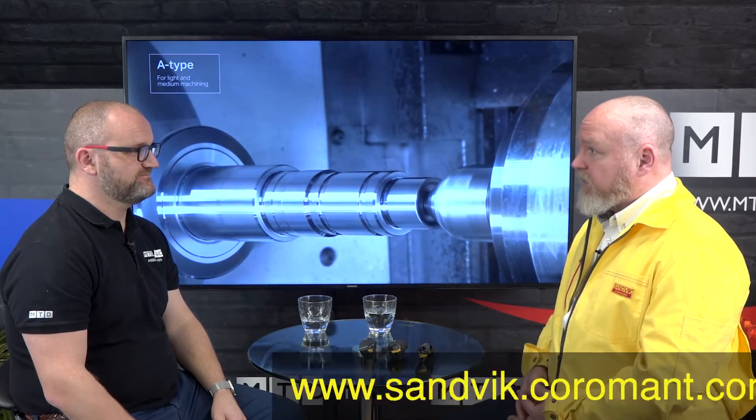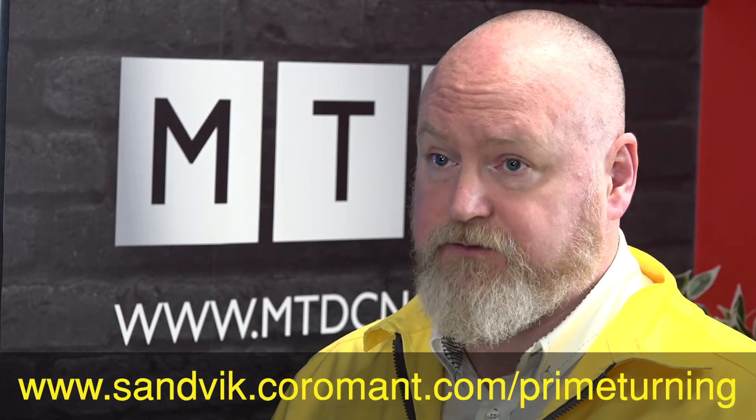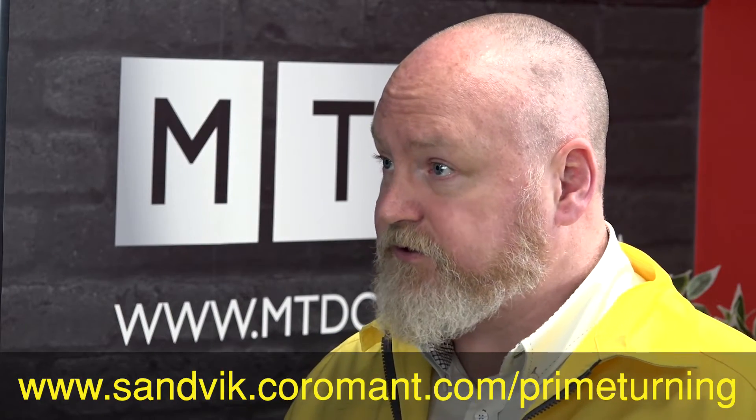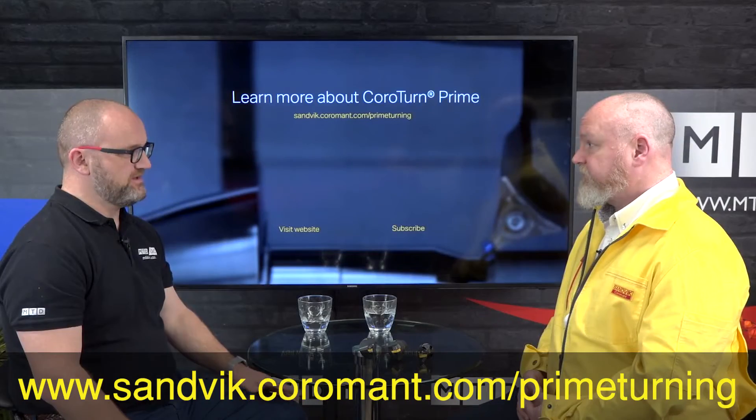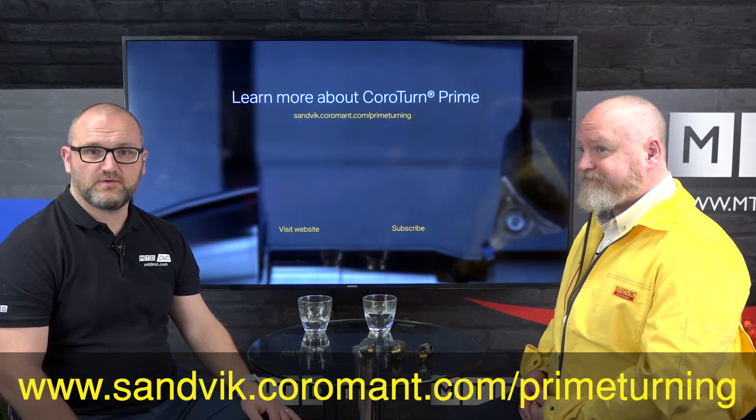A lot of people watching this will want to learn more — how can they find out? There's a lot of information on our website about prime turning, and there's a CoroTurn Prime portal you can access for technical information. Well thank you, and thanks for watching at home.